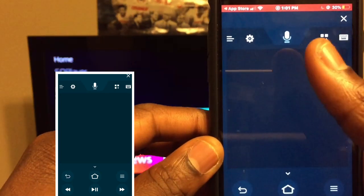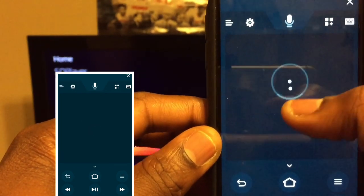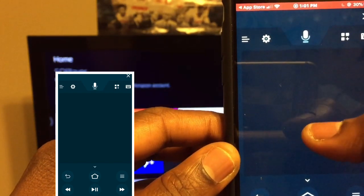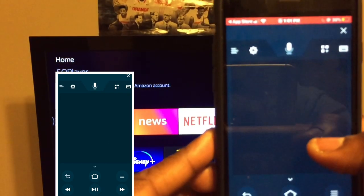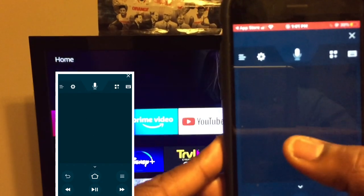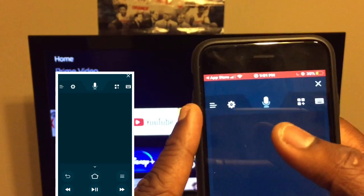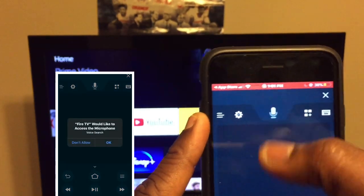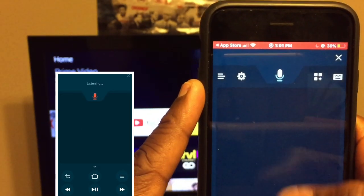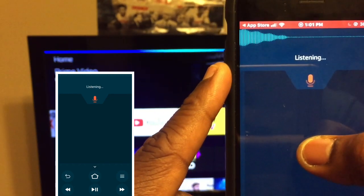You don't want to do a long press, just a short press — you see that? Like a short press. I can go up and I can go to the side. You can also speak to it; it's going to ask for permissions. I'll click okay — open YouTube. You see that, you can speak to it.